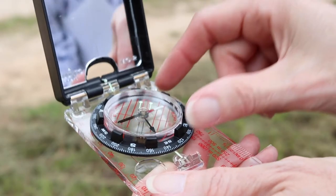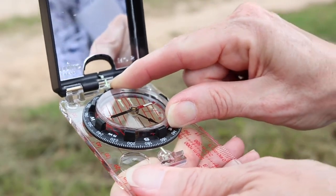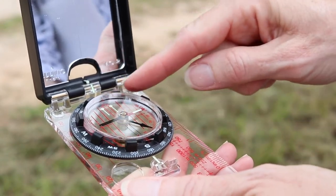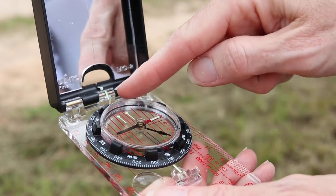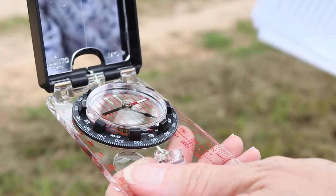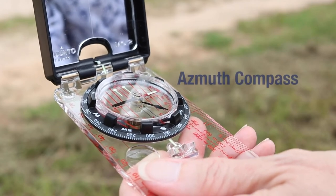The bezel is a rotating outer ring that is marked with degrees from 0 to 360, most often in 2 degree increments, or it may be marked in 90 degree quadrants. If the bezel starts at 0 at due north and progresses around the face to 360 degrees, this is an azimuth compass.